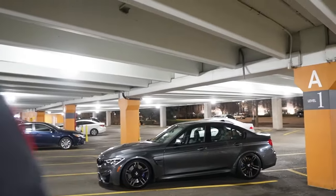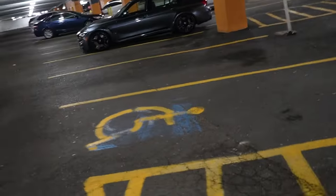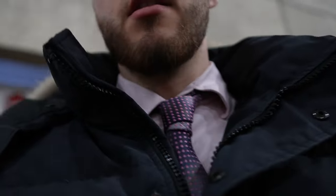We just pulled up to Old Orchard, we're about to go grab some Nando's. If you don't know what Nando's is, it is some of the best stuff you could buy — all Brazilian slash Portuguese inspired cuisine. You're about to see some straight fire. Brittany likes it, she's pregnant and that's like her craving right now, so we're going to take care of that craving.